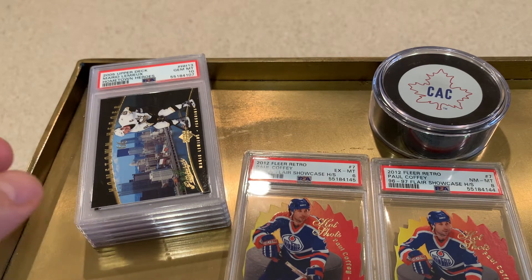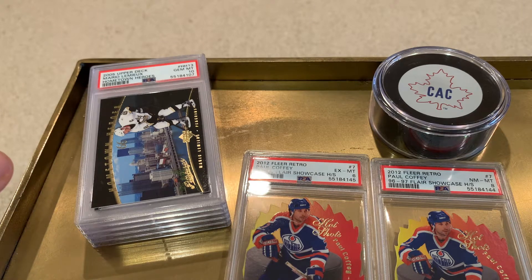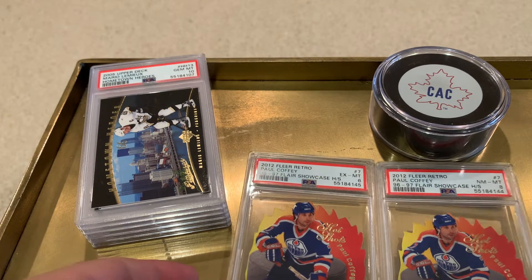Welcome to the first card autopsy grading video. We're going to try and make sense of some of the grades that we've gotten on these cards recently.